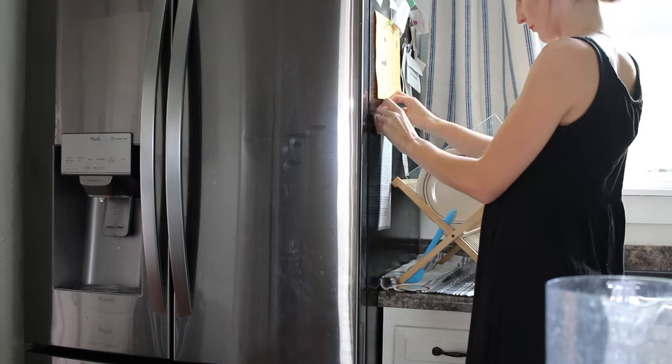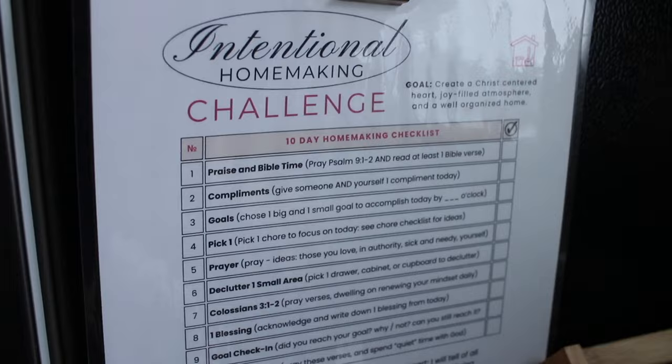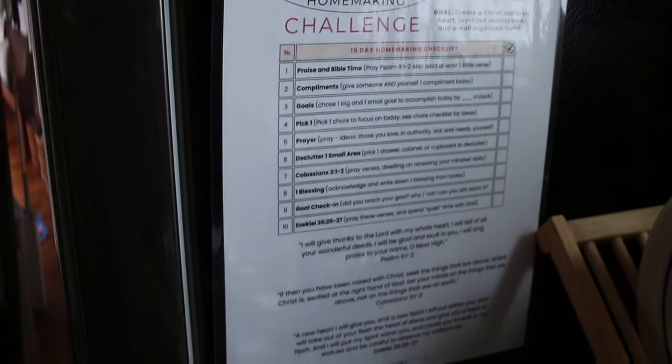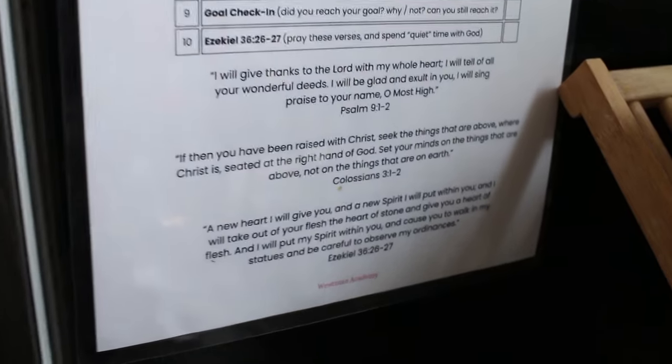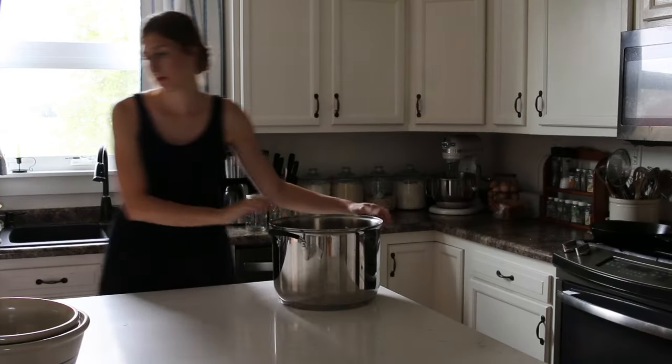I have decided to hang this up on my fridge. I see it often — it's right underneath my calendar — and it will serve as a really good reminder to keep me on track. I did laminate it, so I'm just going to keep a dry erase marker near it and check off the boxes each day that I complete the tasks.